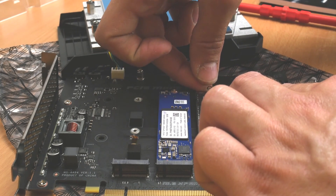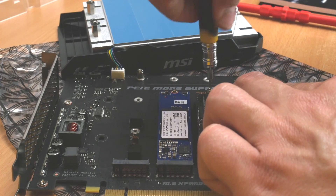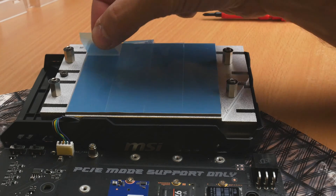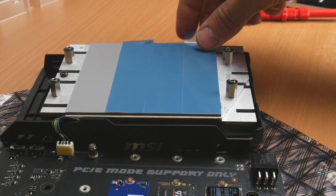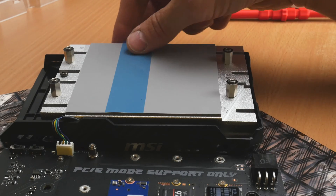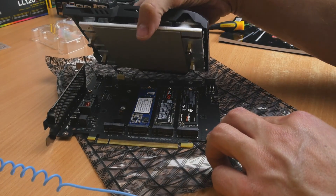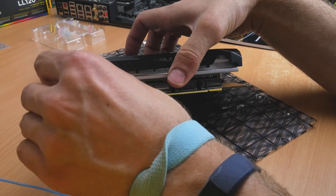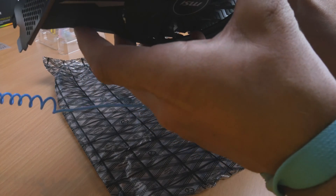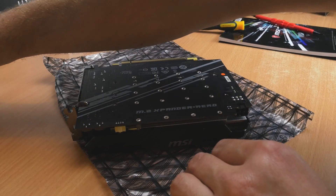I did test the WD Black with the heatsink in the expander as well and it would not fit, because of the heat shielding. So it won't fit on the motherboard with the shield on, and it won't fit in the expander either. If you're considering buying and want to keep those shields in place, you might want to opt for the WD Black SN750 without the heatsinks — that will fit, as you can see at the bottom of the M.2 expander. I have two with heatsinks and two without, and I do prefer the look of the ones with heatsinks — they look really swish.